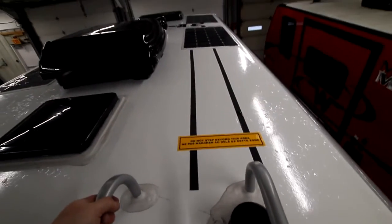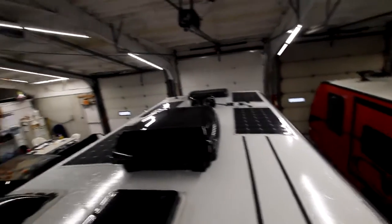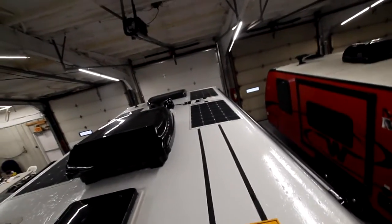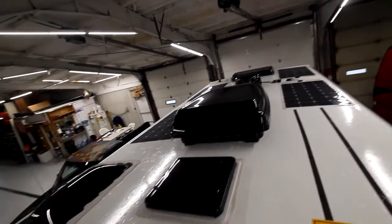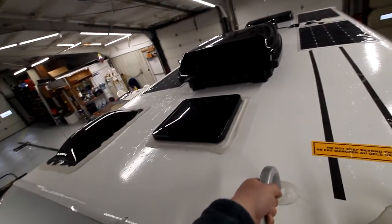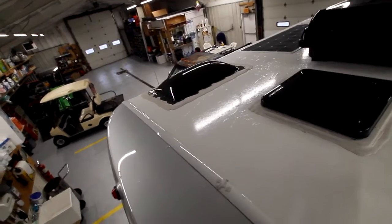We have these two lines on the roof — you don't want to step over top of those lines. We have our solar panels all the way up top — that's 400 watts of solar, 100 watts a piece. To clean those, just use some regular mild soap and water and clean them off. That gives you your most power consumption up top.